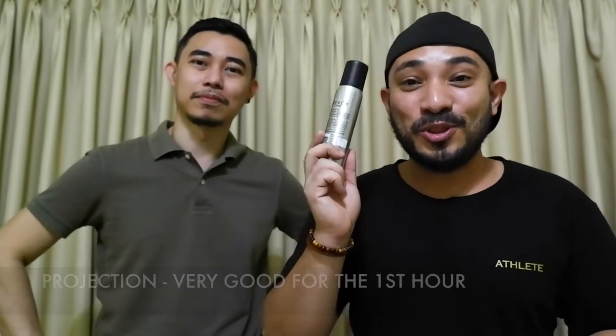How many hours naglalasto sa'yo, Alex? For me, it lasts around three and a half hours. But it's projection — it's really good on the first hour. Sa skin chemistry ko, this one lasts mga six to eight, or let's say eight to ten hours. Sa skin ko ah, kasi inispray ko sa kilikili. It's a body spray — I would spray my whole body. At last, grabe siya. But until the mid to dry down, nagiging linear na siya — hindi siya nagtransition ng other notes. It's just a linear scent from the start. What you get is what you get until the dry down.